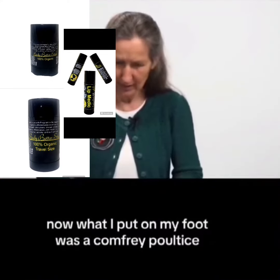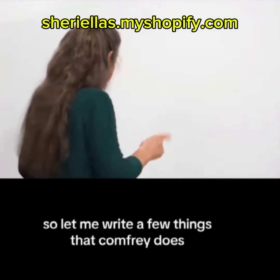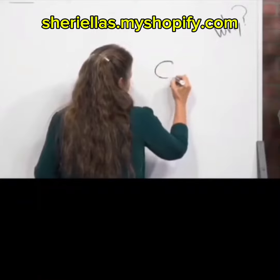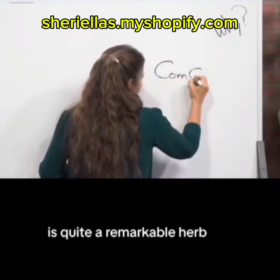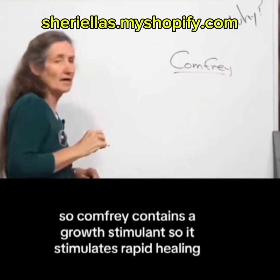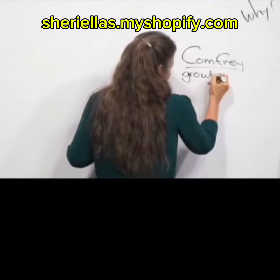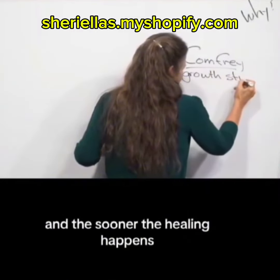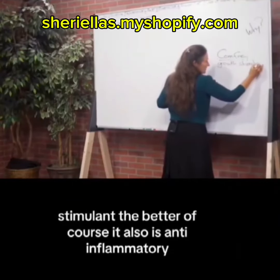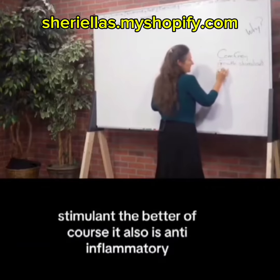What I put on my foot was a comfrey poultice. Let me write a few things that comfrey does. Comfrey is quite a remarkable herb. Comfrey contains a growth stimulant, so it stimulates rapid healing — and the sooner the healing happens, the better.